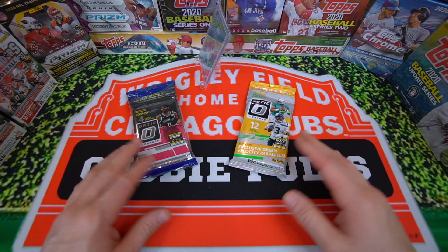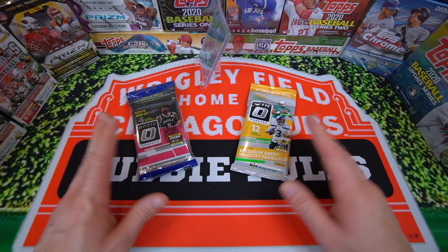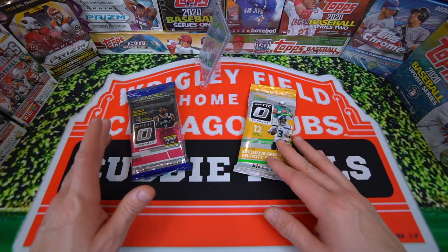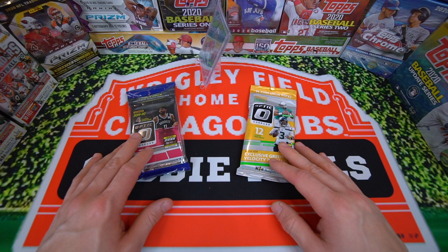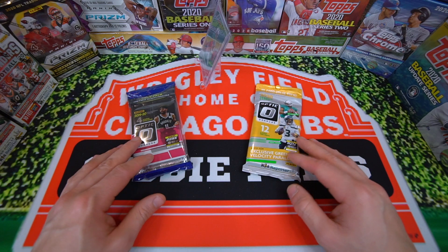What's up guys, Cubby Pools. Welcome back to a new video. In today's video we're doing a cell pack battle between two of the hottest classes — the 2019-20 Optic Basketball and the 2020 Optic Football, which hasn't even been released yet.